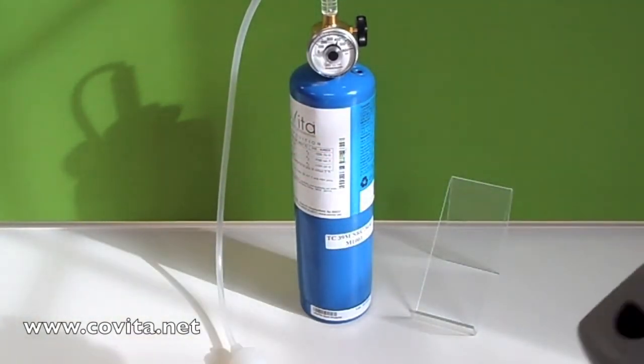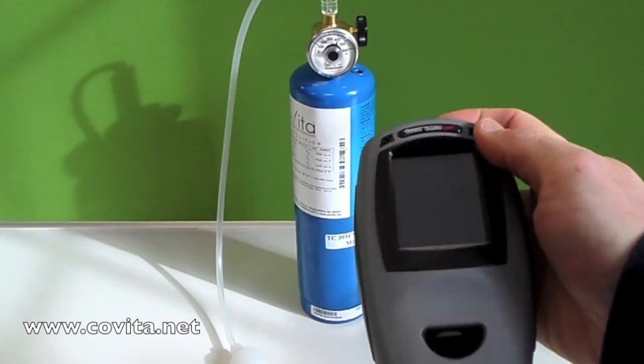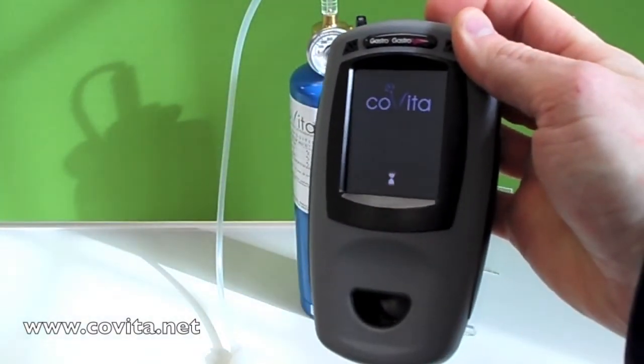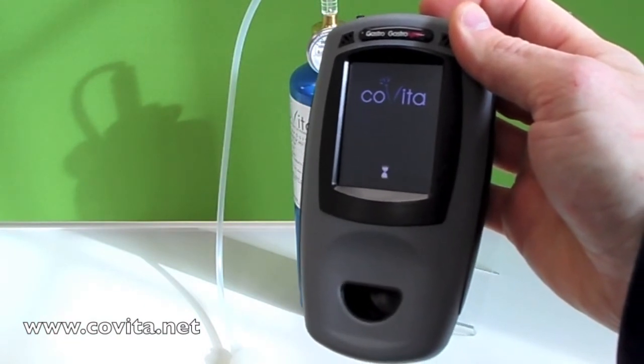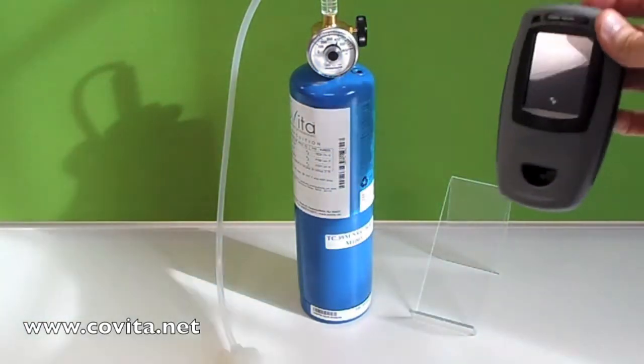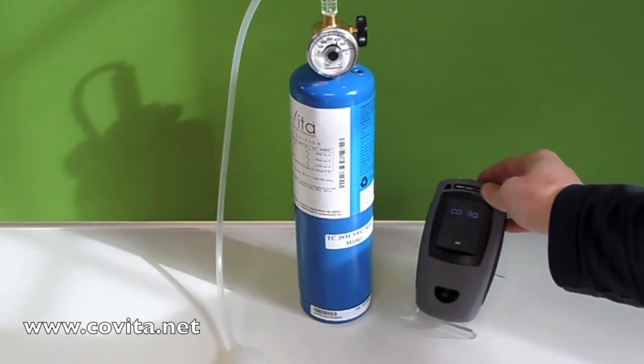Now, let's turn on the Gastro Plus Gastrolyzer. This can be done by pressing the on-off button on top of the Gastro Plus, holding for three seconds, and then releasing. At this time, the device is auto-zeroing for the environment that you are in.